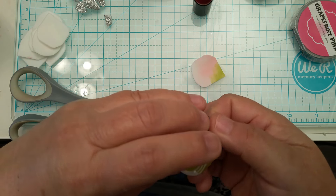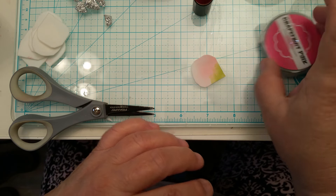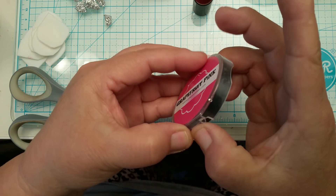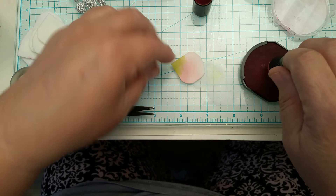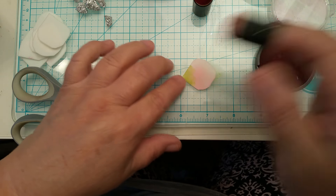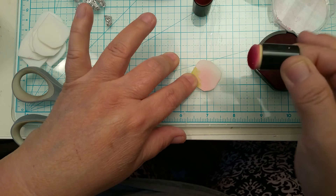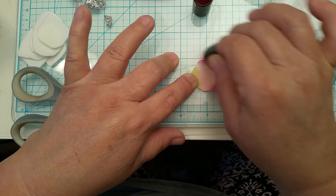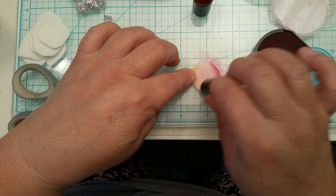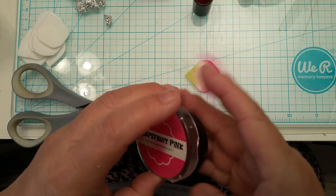It's not looking like anything special right now, but by the time you heat it up and work with it, the colors will blend together. I'm going to use a darker color for the tip of the petal — by the time you're done shaping the flower, the colors will blend. The darker pink I'm just going to dab around the edge. I'll flip it and do the same thing on the other side. It looks blotchy right now because all we did was dab ink on there, but once we shape it, you'll see what I mean.